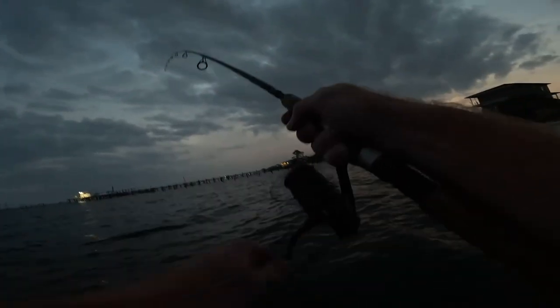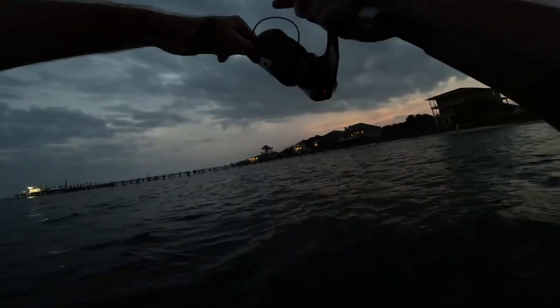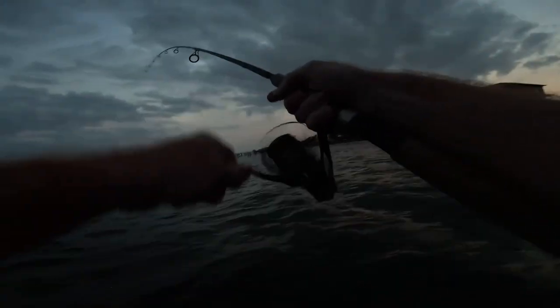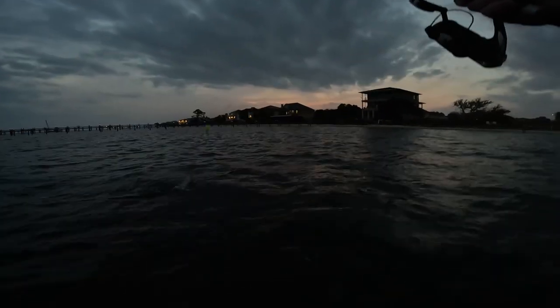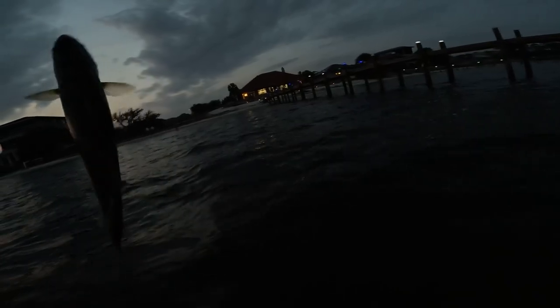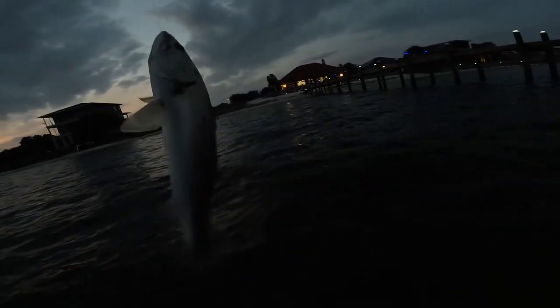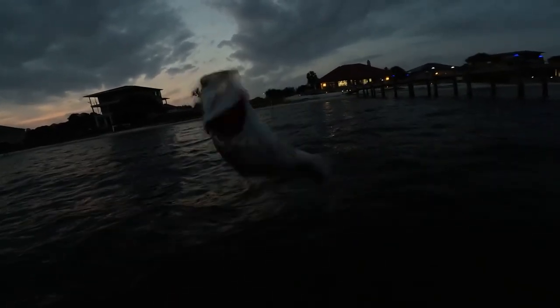I cast out behind me just walking back to the bank and I hooked something. I don't know what it is, I can't see because it's dark. What do we got? Oh yeah — trout! I don't think he's a keeper but I did get a trout. I think that's going to end the day.